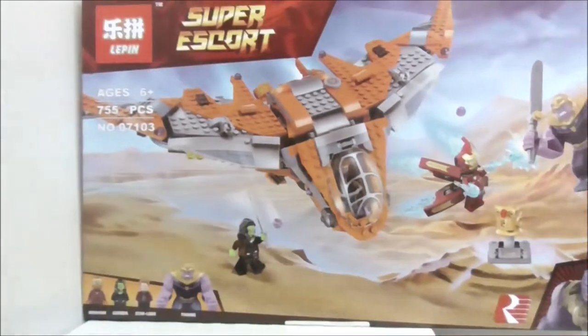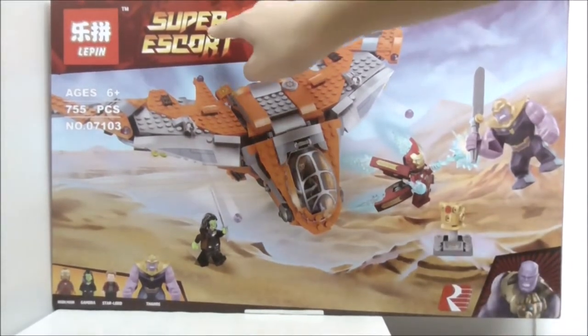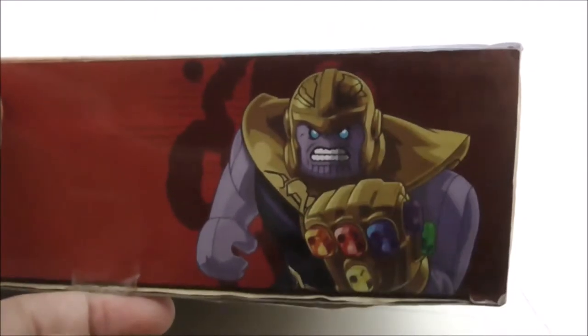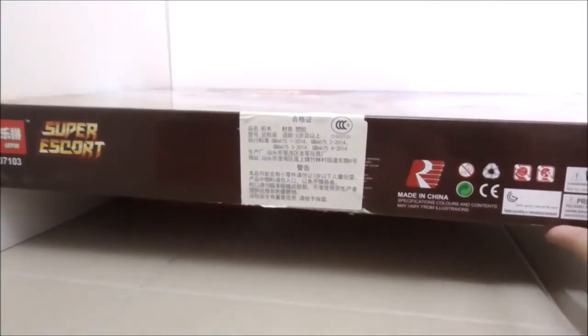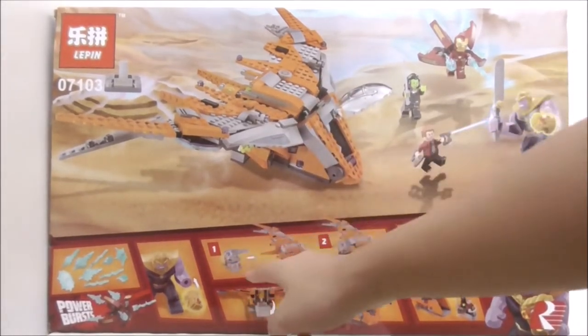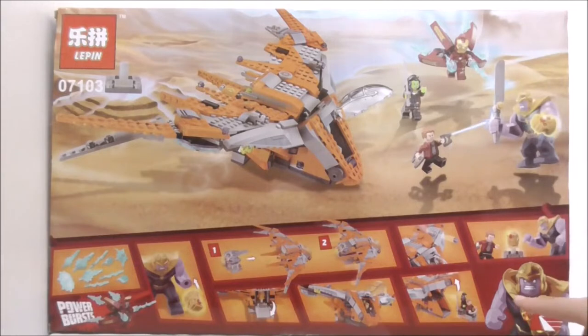The box art is copied directly from the original set, and at the corner you can see Thanos himself. At the top you have the Super Escort. The top of the box has a handle and shows you the minifigures and also the actual size of Star-Lord. The side of the box shows you the Lego version of Thanos, and the other side shows you the box art. The bottom doesn't have anything too interesting. The back of the box shows all of the features, and shows it can connect to a smaller escape pod. It also shows Power Burst pieces included, and at the corner you have the Lego version of Thanos.